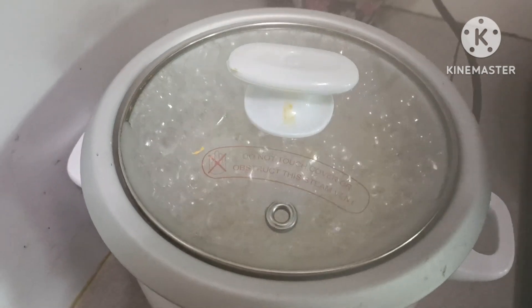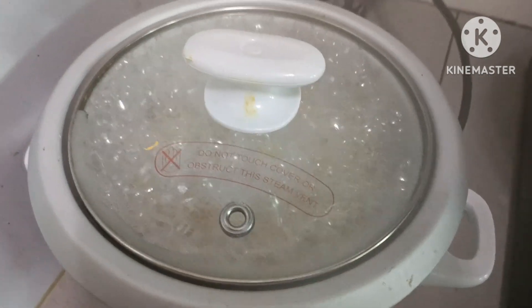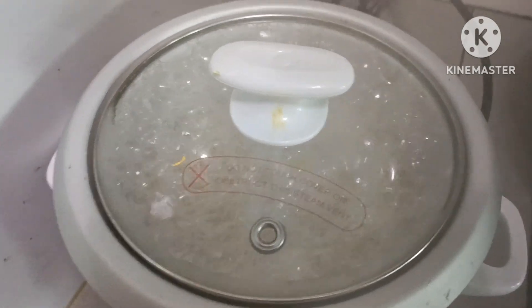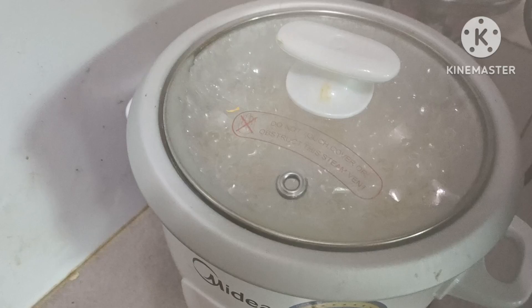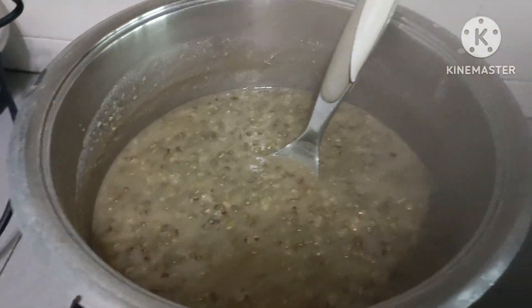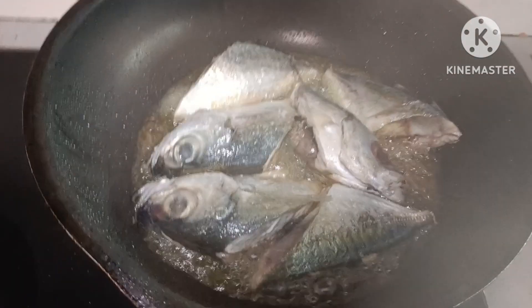Sarap ng ano natin for today's dinner. Kasi ilang two weeks na rin si Shalala na hindi nakakain ng rice. Kaya for today, kakain si Shalala ng brown rice. Tapos na tayo yung mungo.